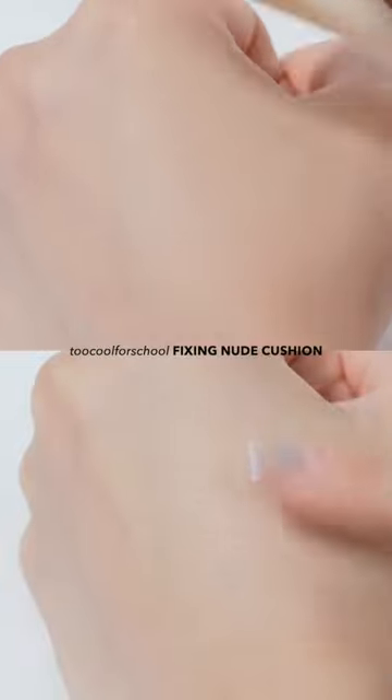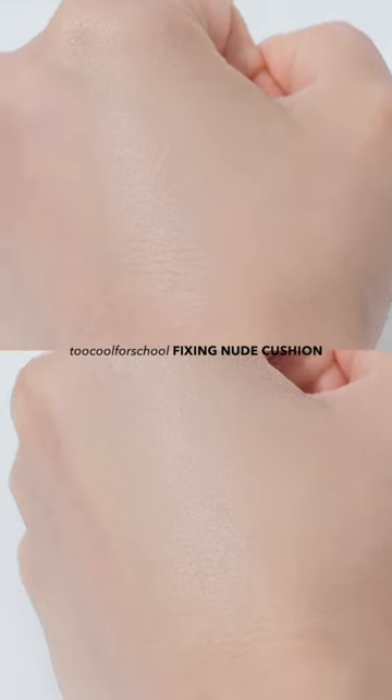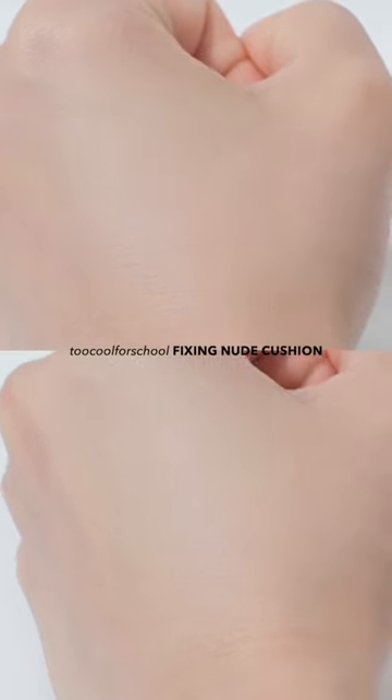Personally, I felt like I had to do a really good skincare before applying it, because it seemed to have a smooth matte finish rather than a soft one.